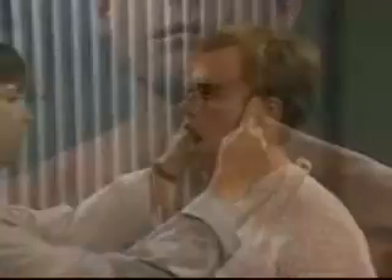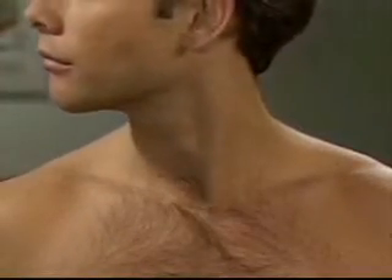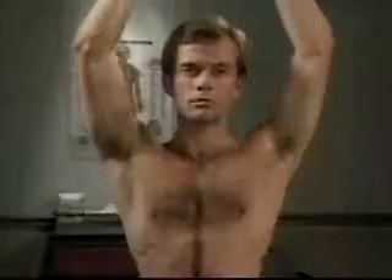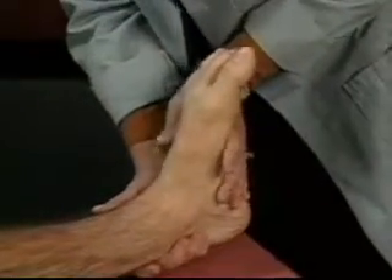In summary, examination of the musculoskeletal system includes inspection, palpation, and range of motion tests of the head and neck, hands, wrists, elbows, shoulders, and related structures, feet, ankles, knees, and hips, and spine.